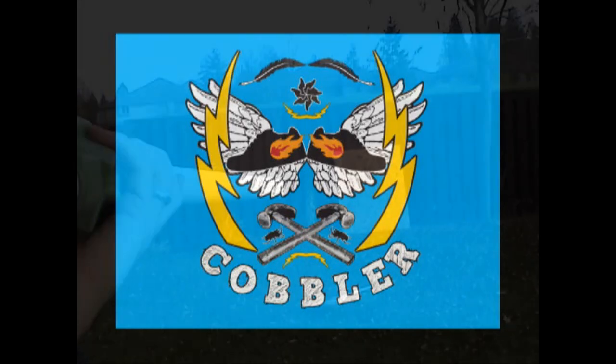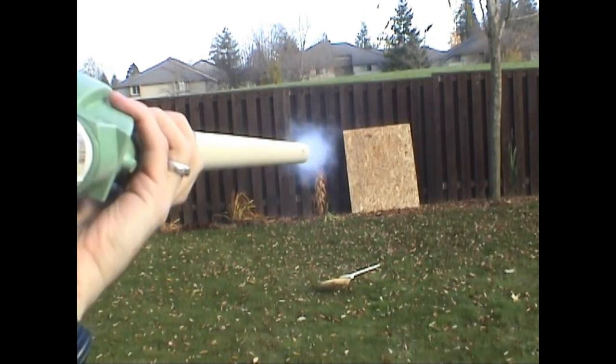I'm often asked what would happen if I combined my pneumatic potato cannon video and my cornstarch fire breathing video. That's a good question. I accept the challenge.